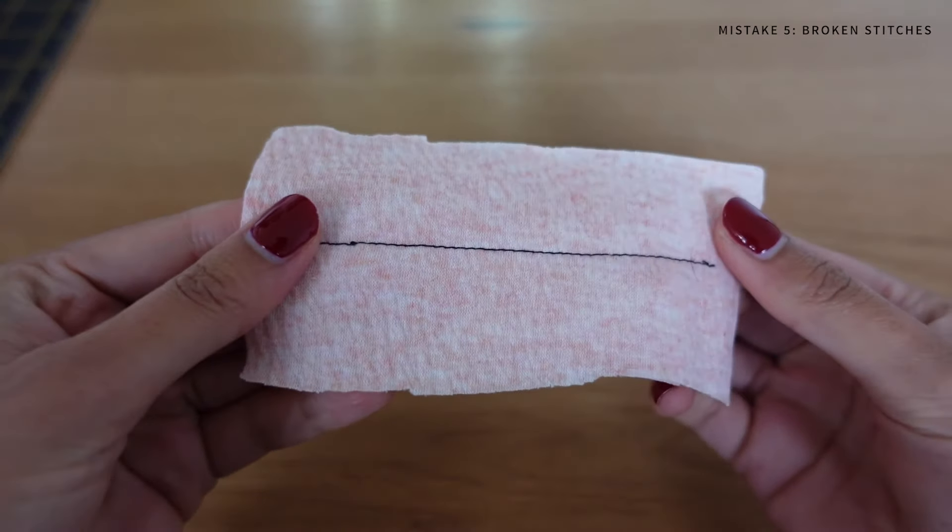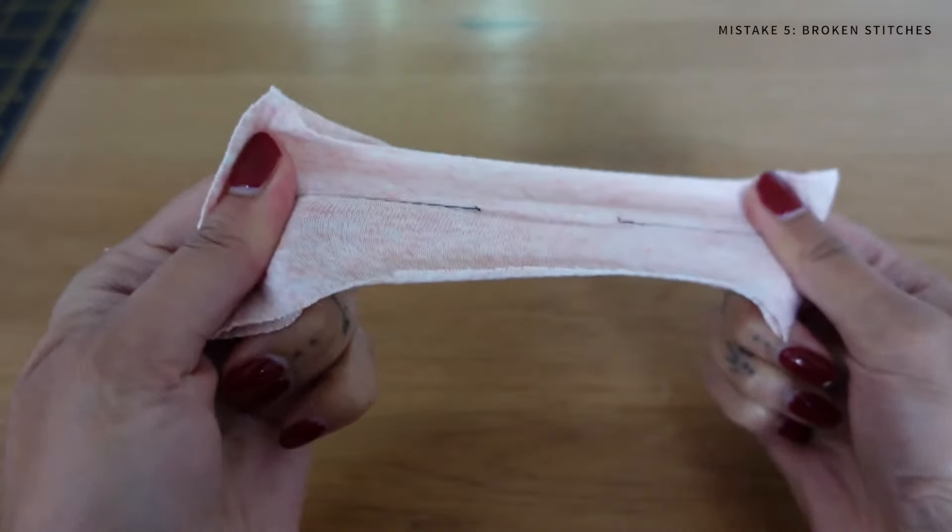Mistake number five is broken stitches. Knit fabrics need to be sewn with a stitch that will actually stretch with the fabric instead of working against it. If you try sewing a stretchy garment with a straight stitch, when you put it on all your seams will break and the thread will snap, which is why it's really important to use the correct stitch with this type of fabric.